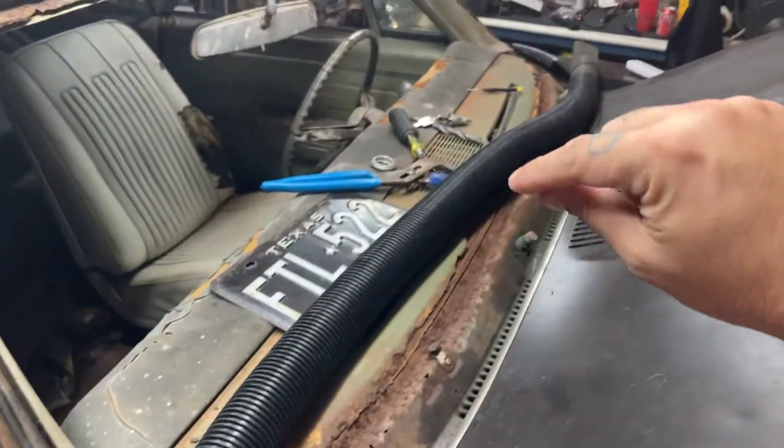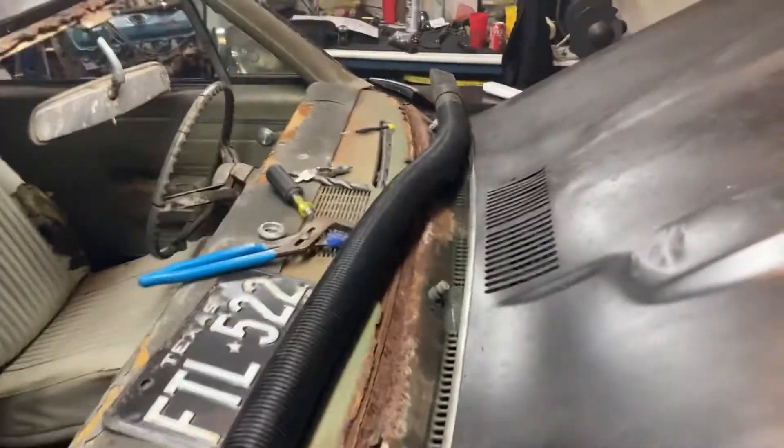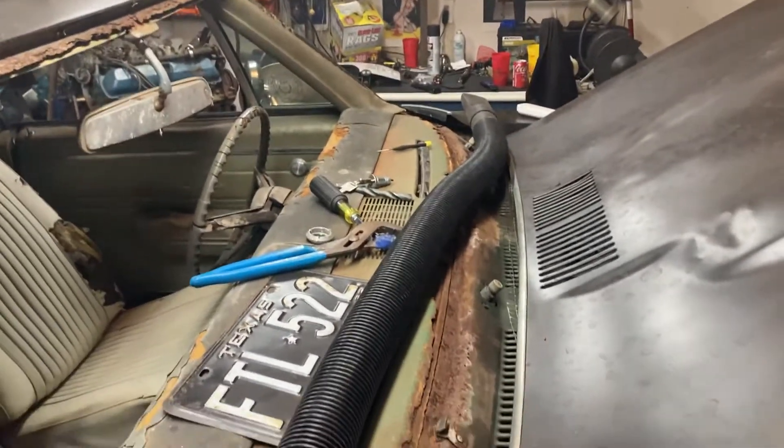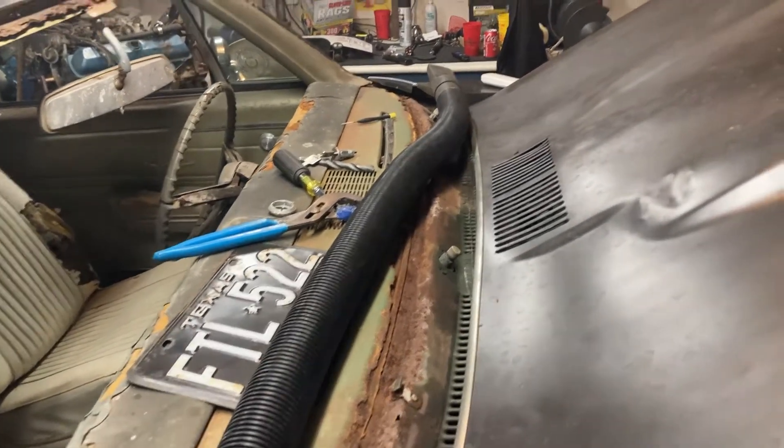I ordered the little metal repair strip, because that's all you can get for this car to my knowledge at least. I'll repair any section that it doesn't cover either with JB weld or by welding in new metal. So anyway, that's the update on the car.